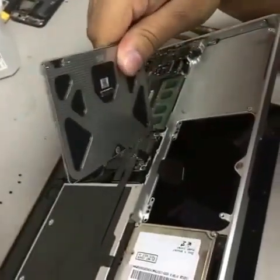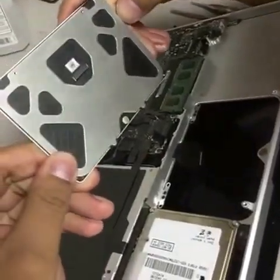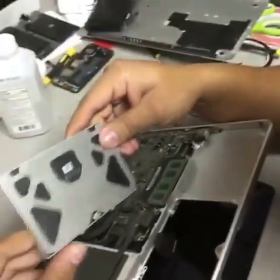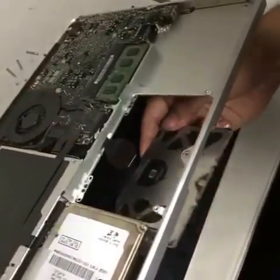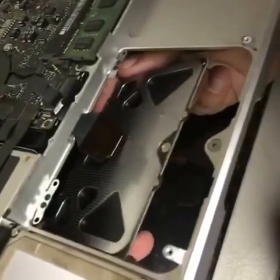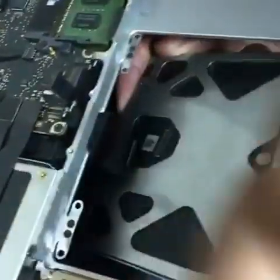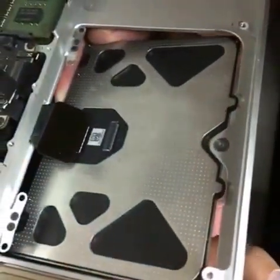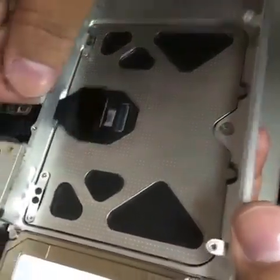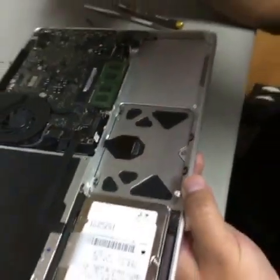Now we're going to clean it with some microfiber cloth or alcohol. Make sure the outer edges are clean. Then we're going to put it back on — bottom first, with these two latches connecting in these parts right here of the computer. We put the flex and we put the screws back on it.